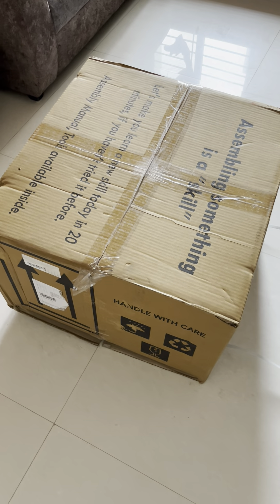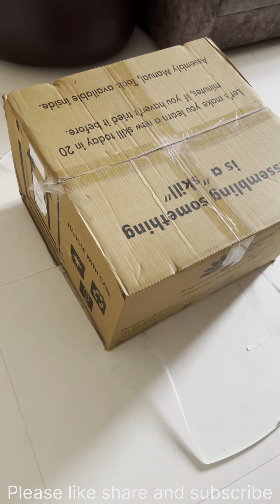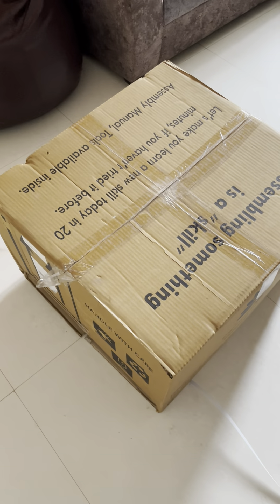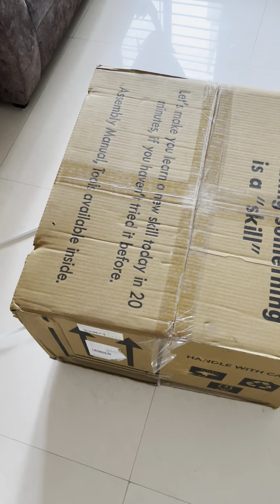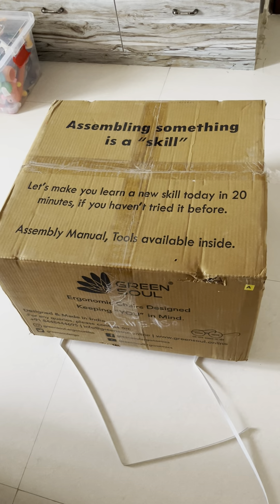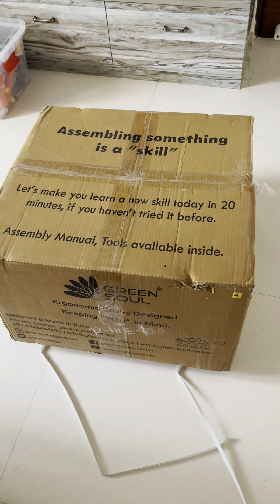The product arrived today morning, so I thought I'd do an unboxing and a first review of how the chair looks. This is the box that came today morning — it's from Green Soul. I ordered it yesterday and the package arrived today morning itself. It's quite fast — within 12 hours I got the box.